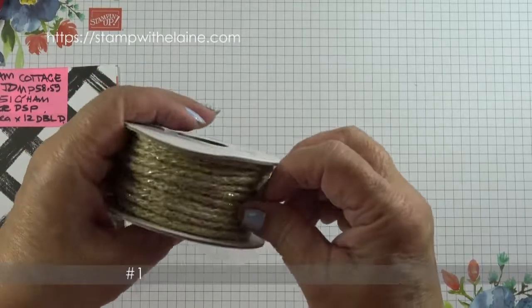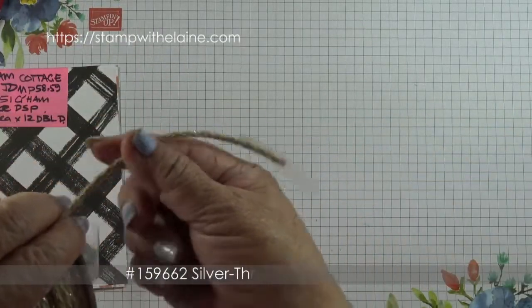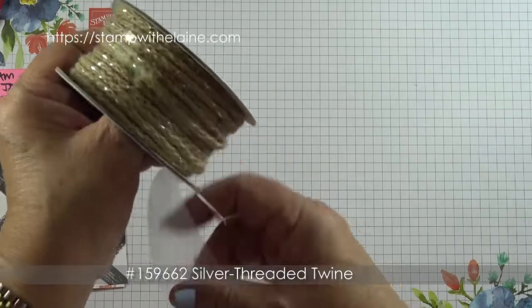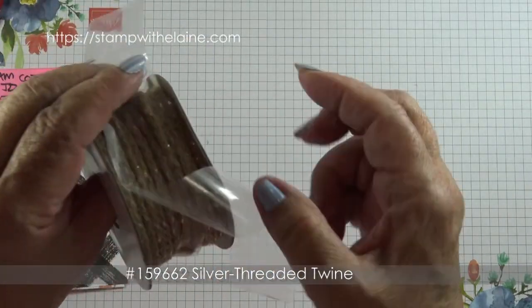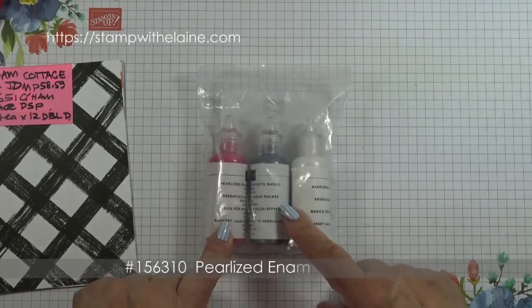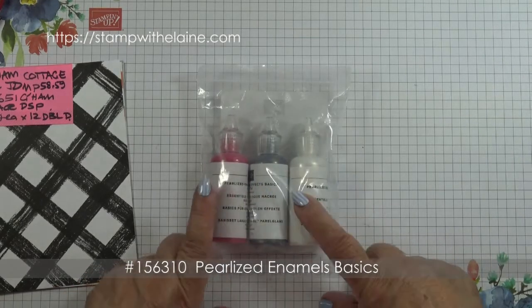This is silver threaded twine — there's a fine silver thread running through it, and there's 10 yards, which is 9.1 meters. There's also a pack of pearlized enamel basics: three bottles, one each of Real Red, Black, and White.